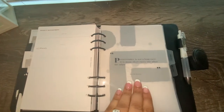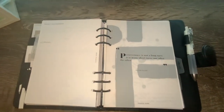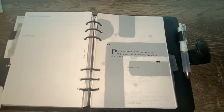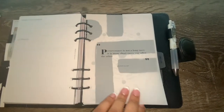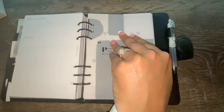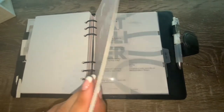Next is my inspiration section. I love layering dashboards here. One reads: 'Perseverance is not a long race; it is many short races one after the other.' I've layered this with one of their decorative style dashboards for a nice layered look. I also use the 'Changes' dashboard for my habit tracker section.